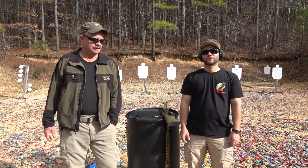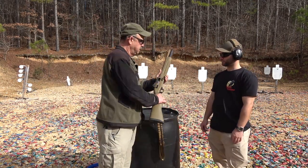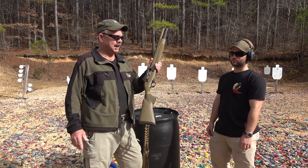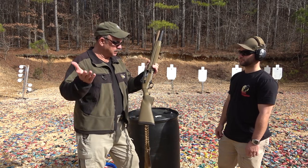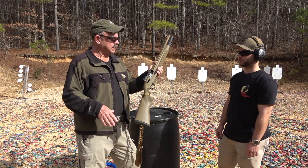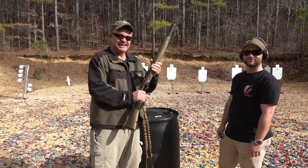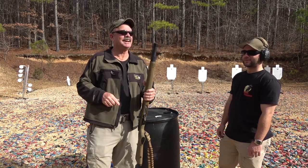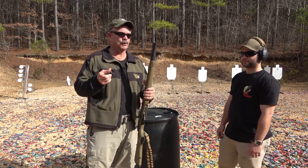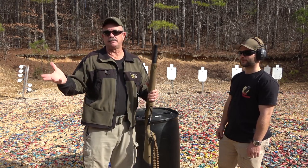Let's start talking about Beretta shotguns, Gen 2. We went from the Gen 1, which had that fatal flaw — the bolt release could be activated during your shooting and it's going to drop two rounds out of the magazine and jam the gun up. Beretta listened to their customers and they fixed that on the Gen 2. The second difference between Gen 1 and Gen 2 is screw-in chokes. I don't necessarily think that's a plus or a minus.